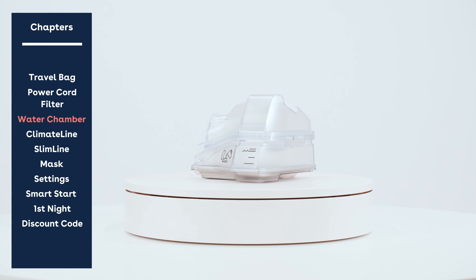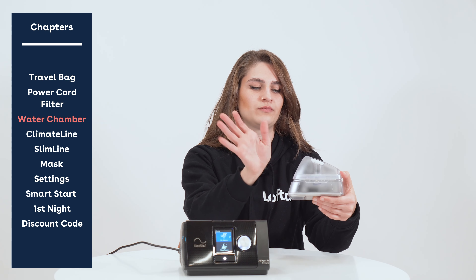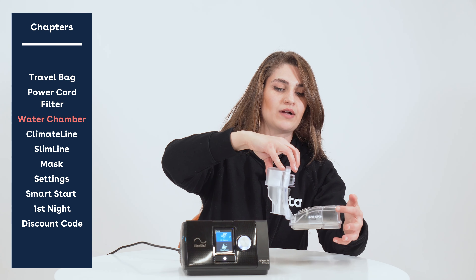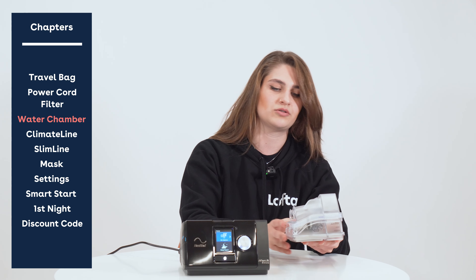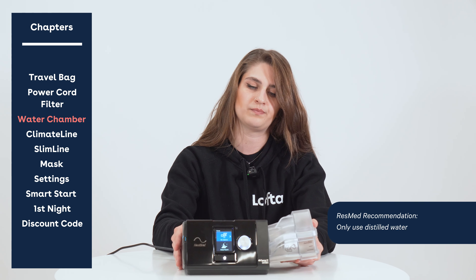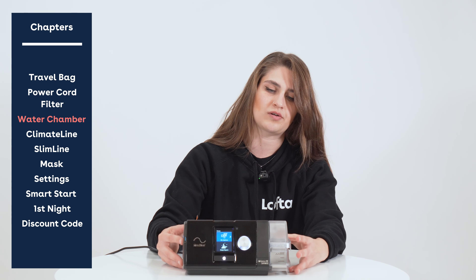The next thing we have is our water reservoir — sometimes called the water chamber or humidifier. We're going to fill it up with distilled water nightly to the maximum fill line, and we recommend dumping out any excess water in the morning so you're not accumulating unnecessary bacteria. ResMed does want you to fill this with distilled water. When you insert it you should hear it click into place and feel it fully inserted.